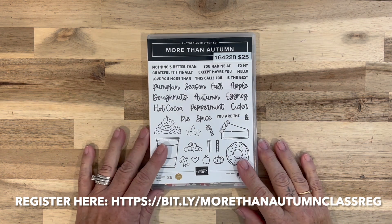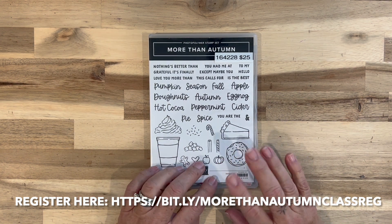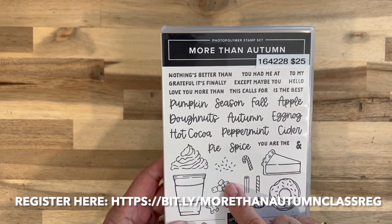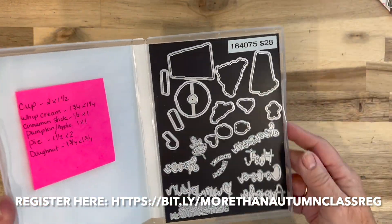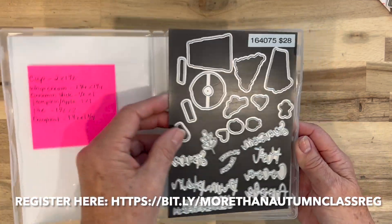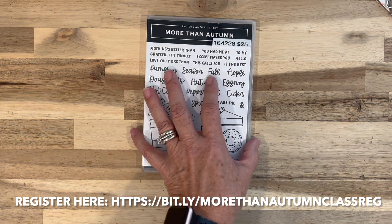Hi everyone, Lisa here from Elsie Designs. I have my next class ready for you. We are going to be using the More Than Autumn bundle — the stamp set and dies. You can tell I have used this a lot. This is one of my favorite stamp sets out of the catalog.